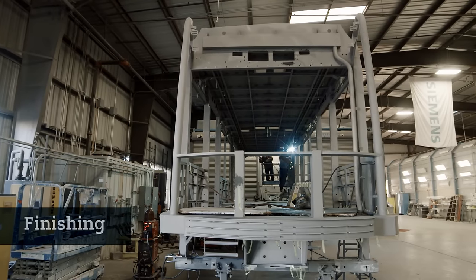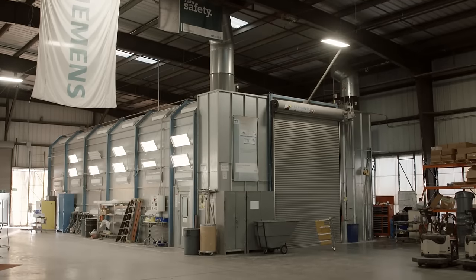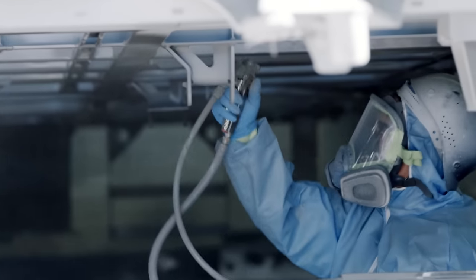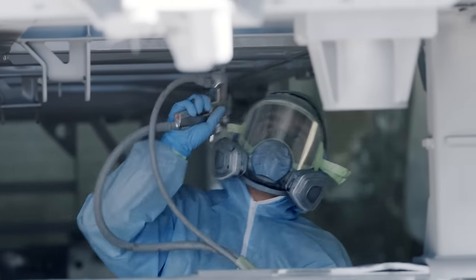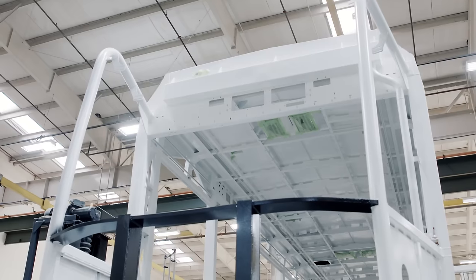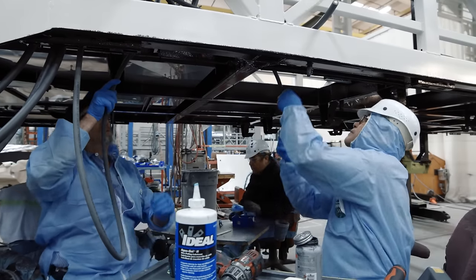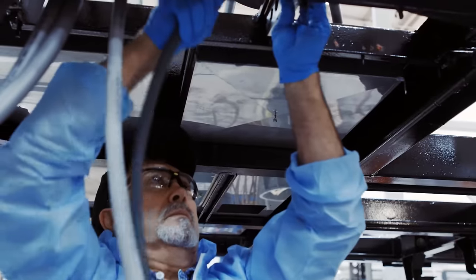After the car shell is complete, we bring it over to our finishing area, which is a fairly long process. The first thing we do is we blast and prime it. We put on this zinc-rich primer to make sure there's no corrosion on this vehicle. After the priming process, we paint the car shell. Once we're done painting, we start installing the insulation in the floors, and on top of the insulation we put the heated floor panels, which was another special request from Calgary Transit to help with the cold winters.